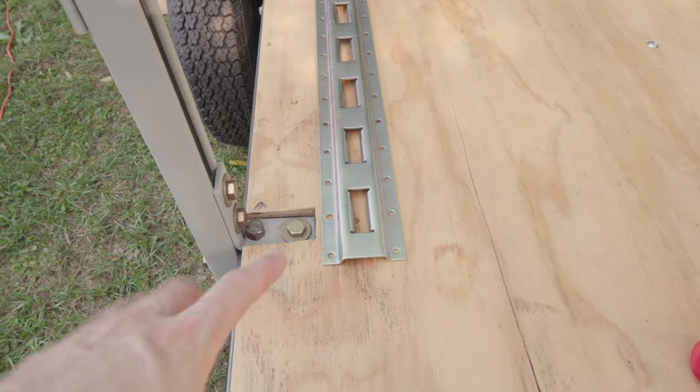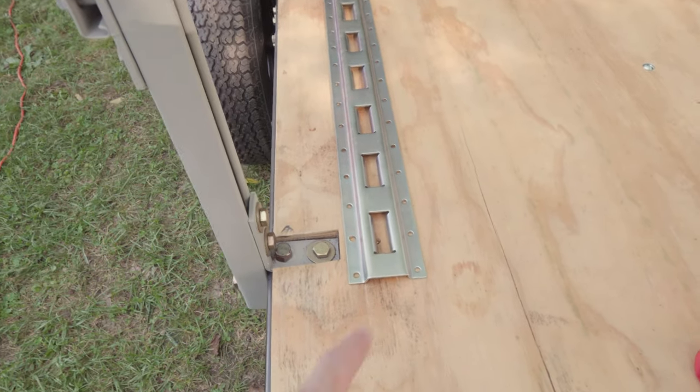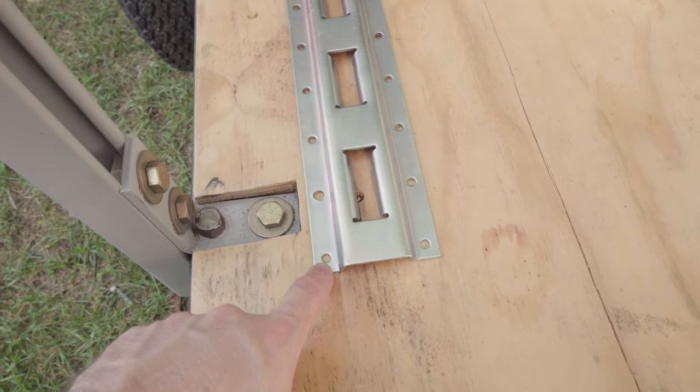What I've got to do next is go through and mark all the holes that I want to drill. I'm not going to do every single hole — that's a lot of bolts — so I'm going to mark just the holes I want to drill. I also have to increase the size of the holes because the bolts I got are just a little bit bigger.